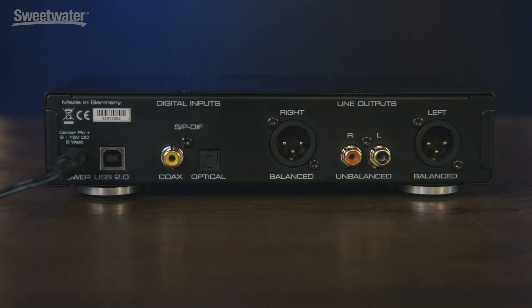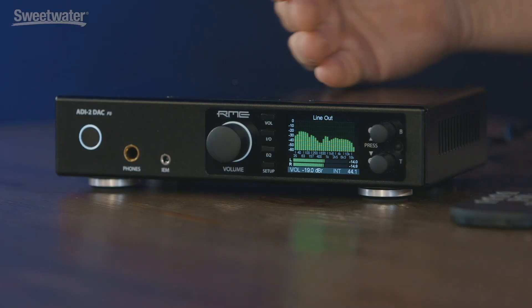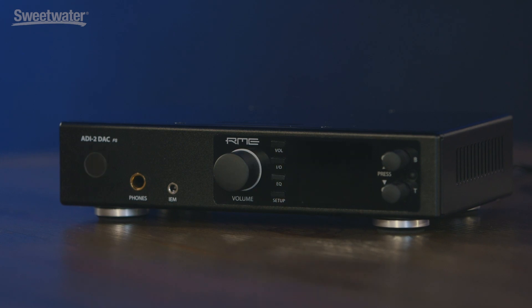The unit is actually an add-on to the ADI-2 series and it comes after the ADI-2 Pro, so it's actually been enhanced. The unit is in black and has an auto-dark feature so that if the front panel is not being accessed after 10 seconds, it'll go dark — a common feature request.